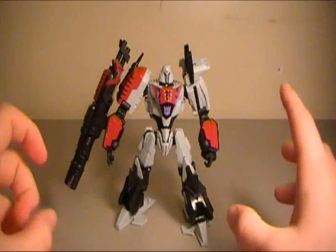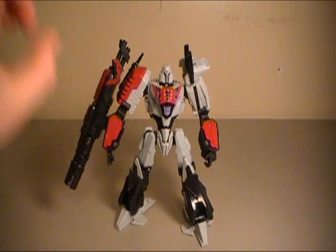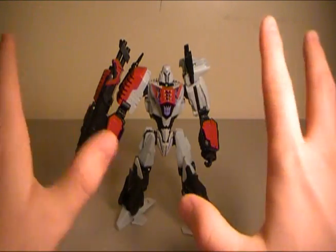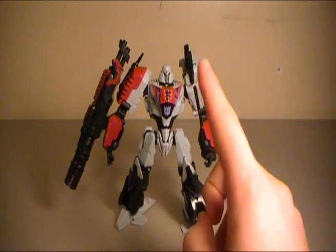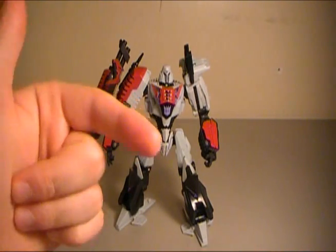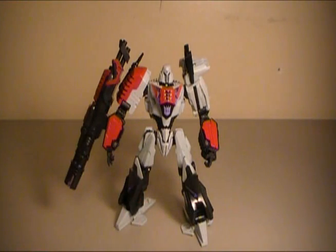Welcome to another Transformers action figure review. Today I'm going to be reviewing the Generations War for Cybertron Megatron. You're like, whoa, I've never seen Megatron look this cool. Well, that's because you've never played the incredible game Transformers War for Cybertron, which was out on video game consoles. You didn't see this guy? He's awesome.